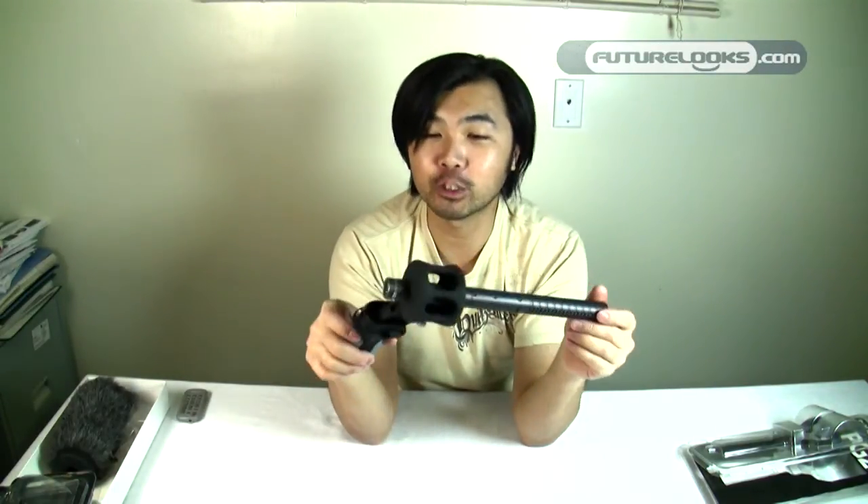If you're not using a boom pole and you're by yourself with the camera, you can also just use this to point it at your subject. The PG2 will set you back about $109, so if you want to mic your subject a little more effectively and you're using a boom pole, it might be worth picking up.